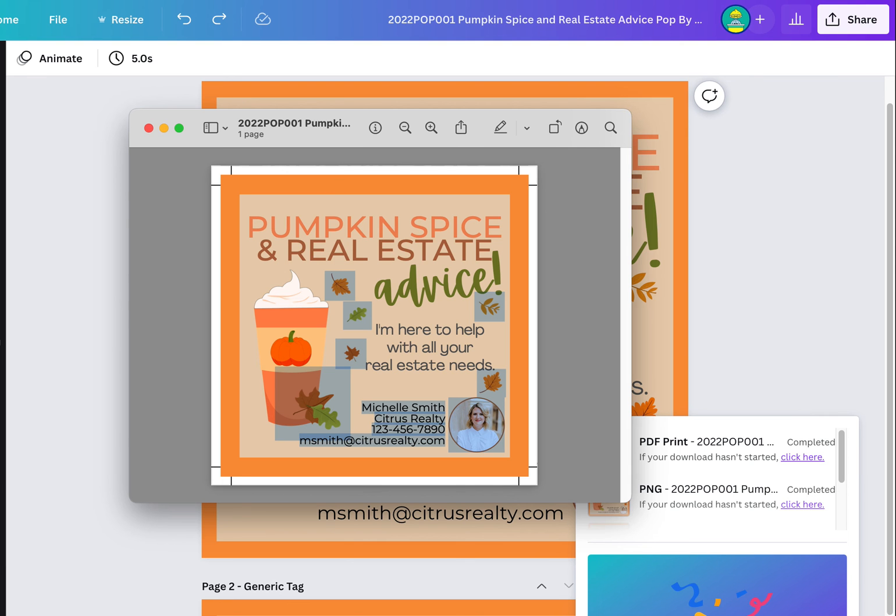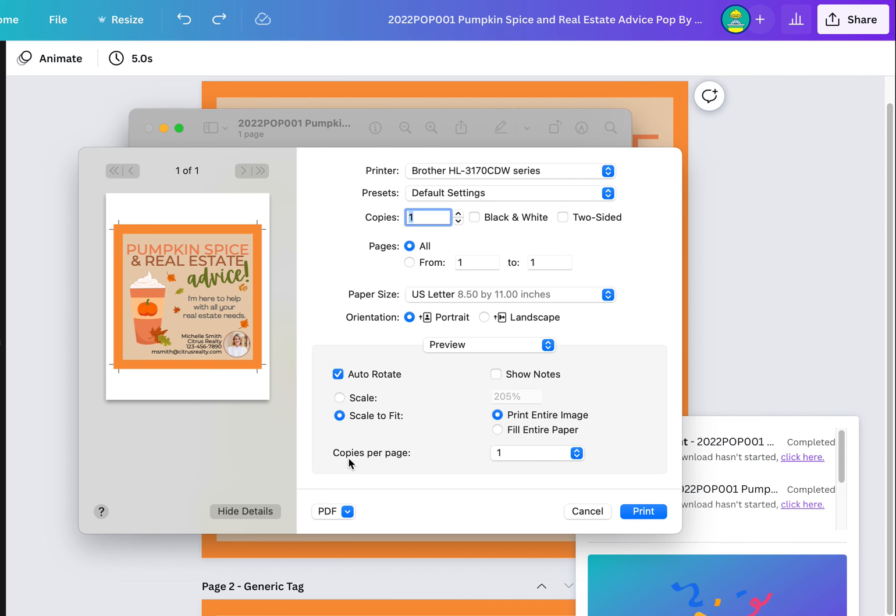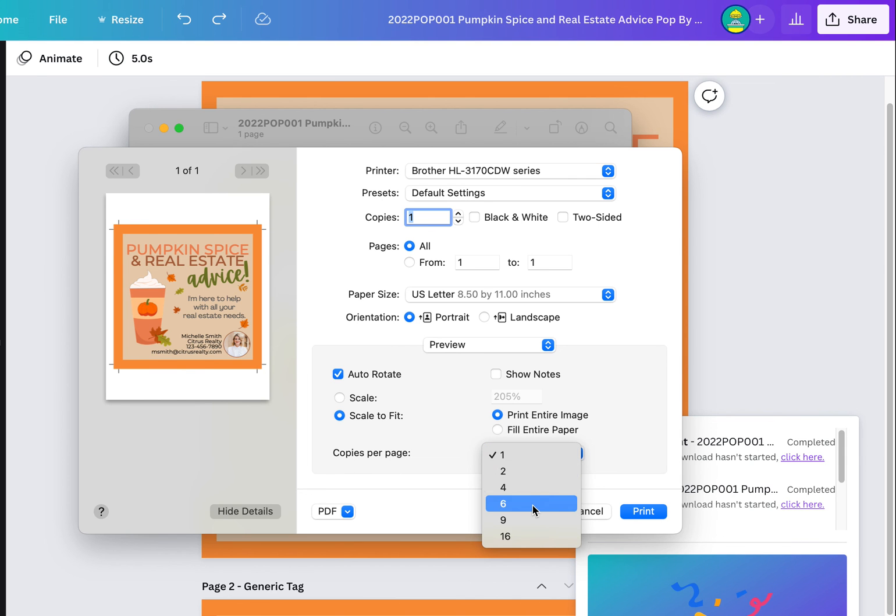Then you can print this PDF. In your printer settings, you can set copies per page to six, so it'll print six copies per page. Then just hit print.